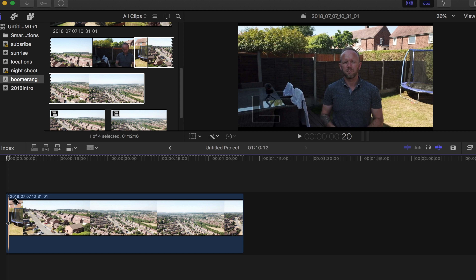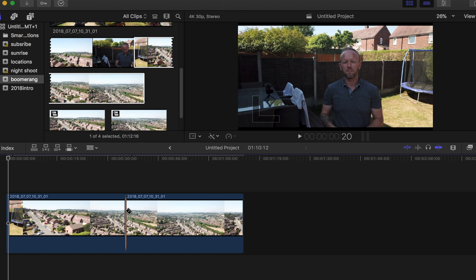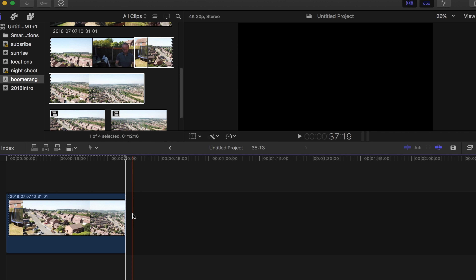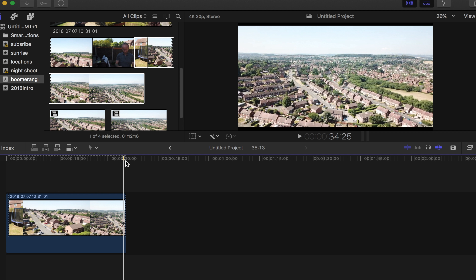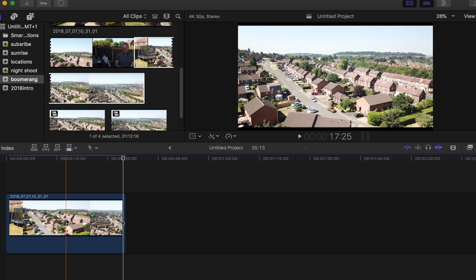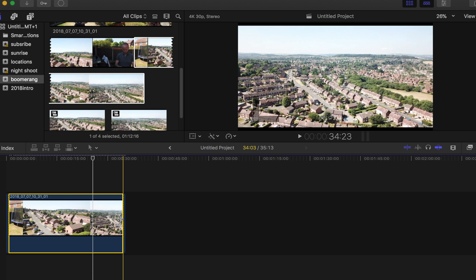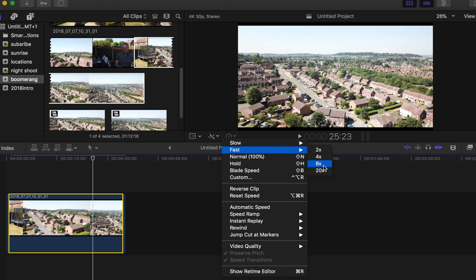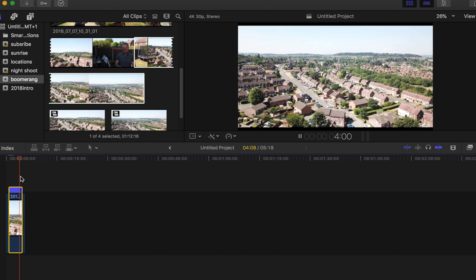Then what we're going to do is see where we want to go — about there I think — and cut the rest of this off because we don't need that. Then from the end, go in about 20 frames: one, two, three, four, five, six, seven, eight, nine, ten, eleven, twelve, thirteen, fourteen, fifteen, sixteen, seventeen, eighteen, nineteen, twenty. And blade that off. So in the middle we select the middle selection — we've got the outside sections that are going to be slow on the outside, then fast in the middle, then slow again. We go to this little button to change the time frame to make it faster.